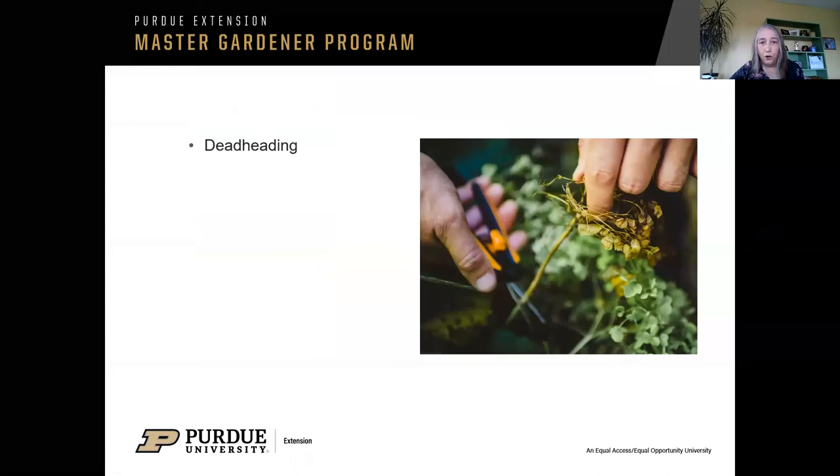Deadheading — I always say this is the birds and the bees part of plants. A plant's job in life is to produce flowers. So with a geranium, after the flowers are gone, if you snip it right at the base of the stem — don't leave the stem hanging because it'll just dry out and look ugly — the plant will produce more flowers. If you don't deadhead it, it'll eventually stop blooming. There are some annuals you don't have to worry about: Victoria Blue Salvia, impatience — a lot of those you don't have to worry about deadheading. Make sure you know the culture and the likes and dislikes of the flowers you're planting.